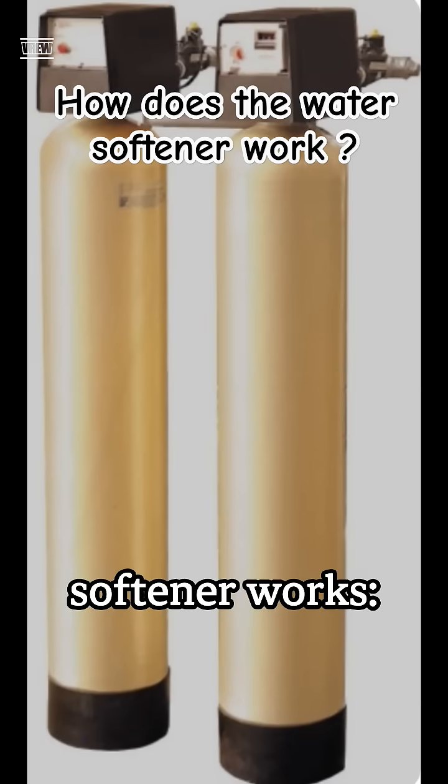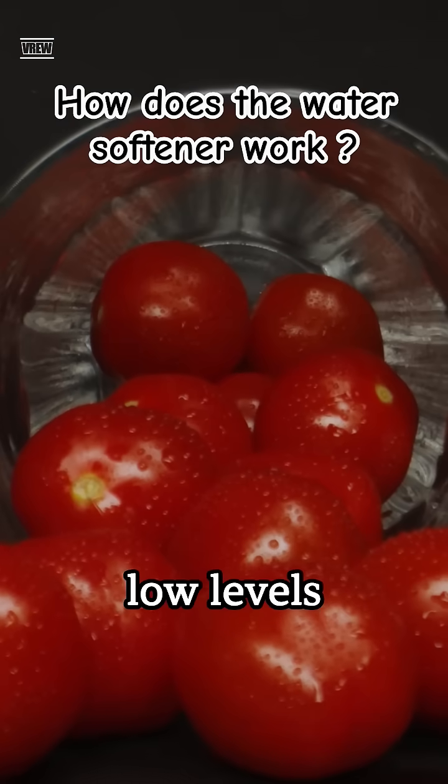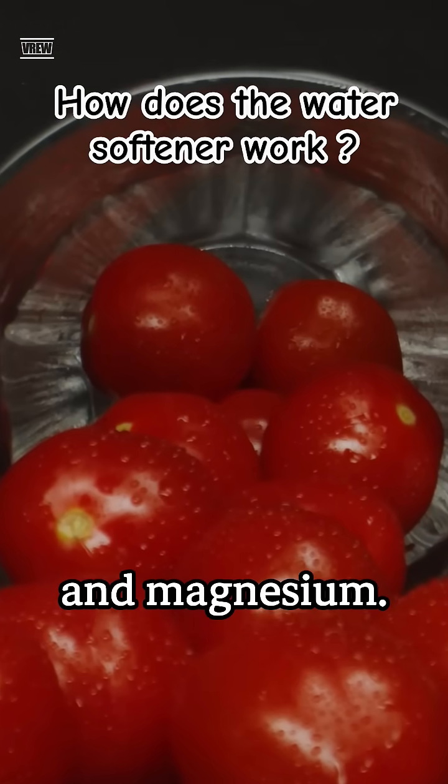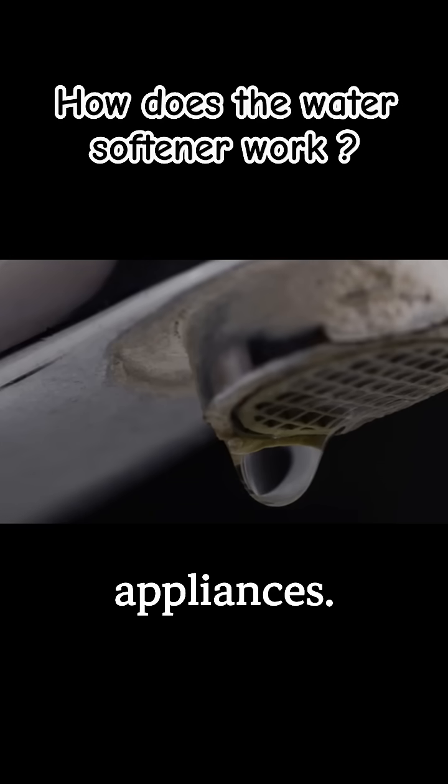Here's a simple explanation of how a water softener works. Soft water is water with low levels of minerals like calcium and magnesium. It lathers well with soap and prevents scale buildup in pipes and appliances.